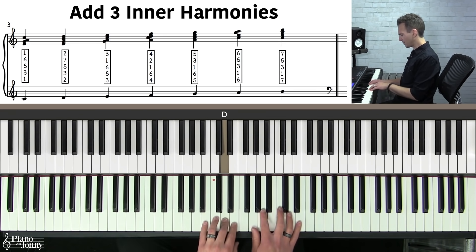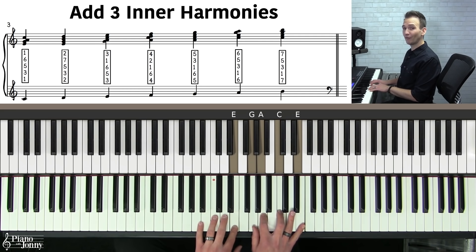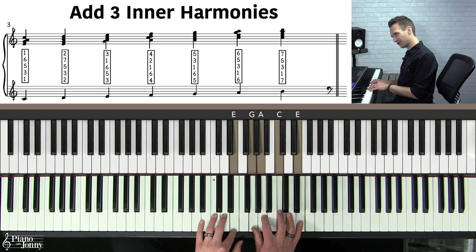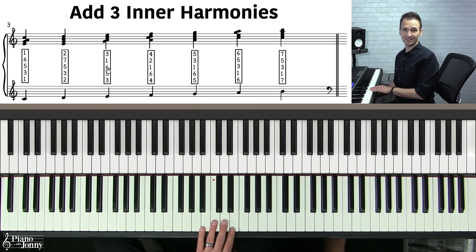How do we harmonize the third of the C major scale as a block chord? The notes are E, G, A, C, and E. The formula is three, five, six, one, three — or counting down: three, one, six, five, three. This is included in your lesson sheet music.